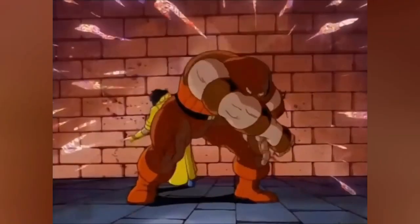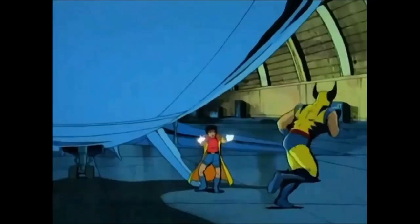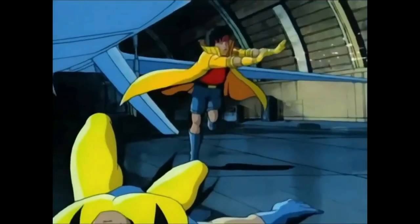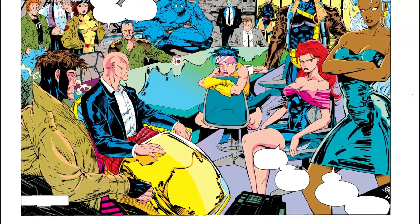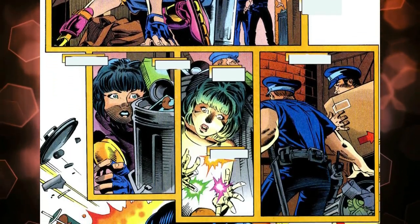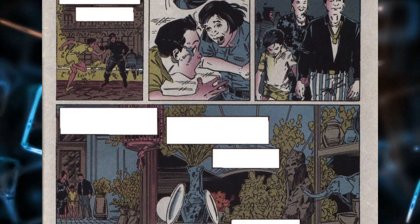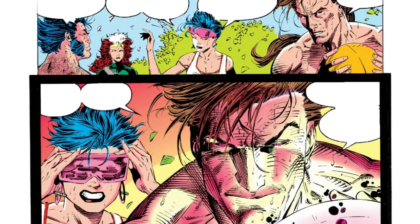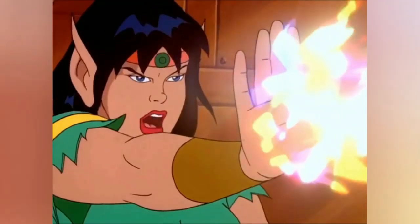Jubilee is a crucial player in various X-Men storylines and is often at the center of the action. She becomes a mentor to younger mutants and a leader within the X-Men, proving to be a valuable asset. Throughout her journey, Jubilee faces challenges grappling with her identity as a mutant and the discrimination that comes with it. She also faces personal demons, such as the loss of her parents and the isolation of being a mutant. However, she finds strength in her relationships with the X-Men and becomes a strong and capable hero in her own right.